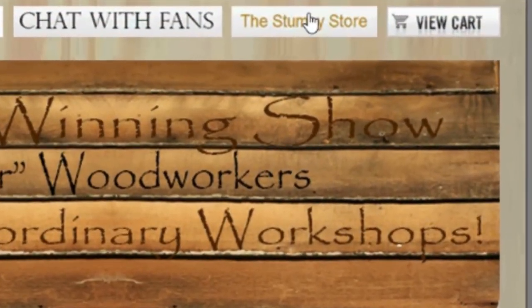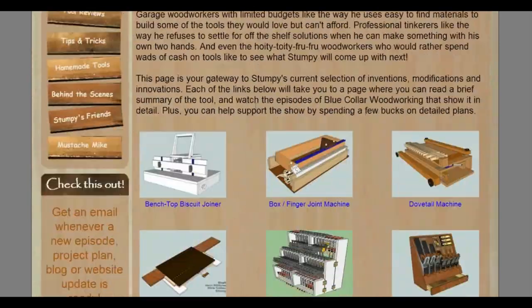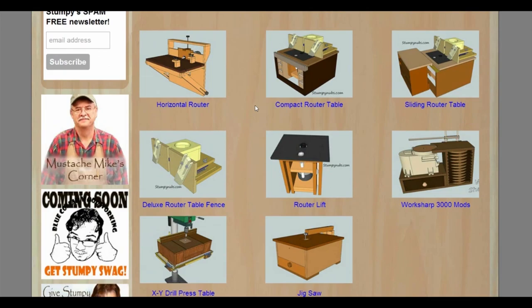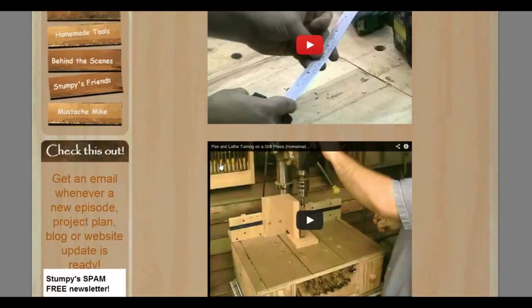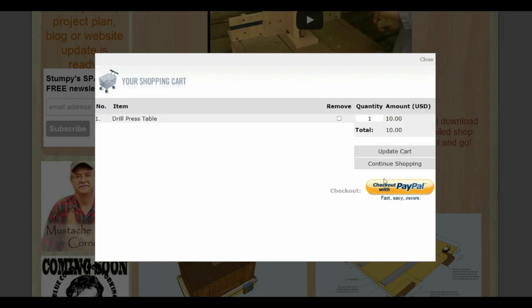This show ain't free, folks. Help support woodworking infotainment by visiting the Stumpy store and checking out the project plans for a lot of what Stumpy makes. It's just a click away at StumpyNubs.com.